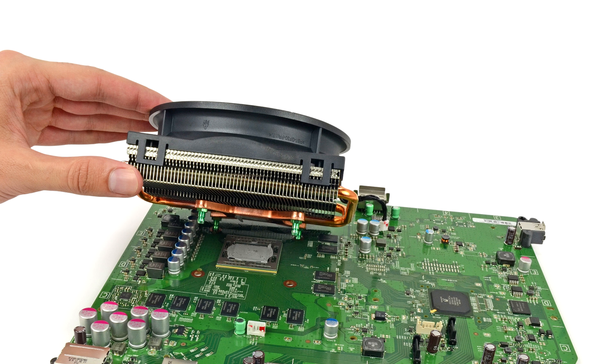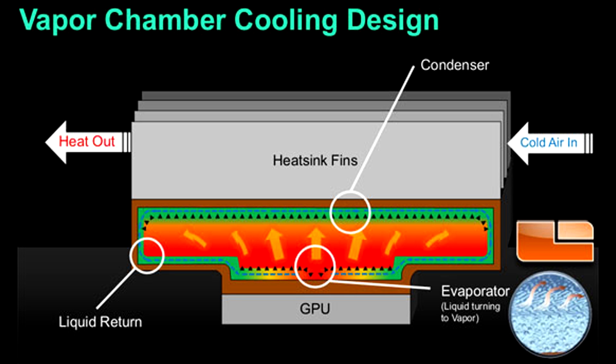We can't talk about the new cooling without talking about what's in the OG Xbox and the Xbox One S first. The OG Xbox uses a beefy heatsink with heat pipes running through fins. This is a picture of the actual heatsink on the original Xbox One. A fan is attached to the top to push air through the fins and the pipes. As the chips are being used to play games, they build up heat. That heat is transferred to the heatsink and the fan cools it off. They all work in unison to keep the core temps of the chip within acceptable ranges. So that's our basic heatsink cooling.